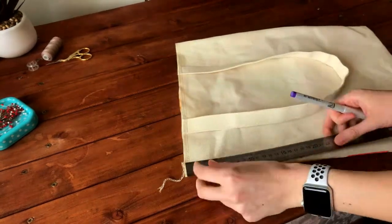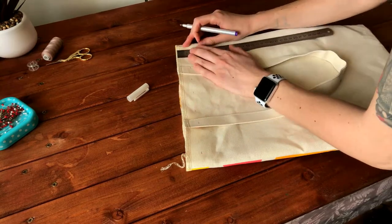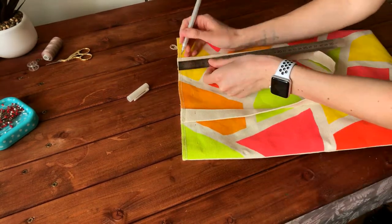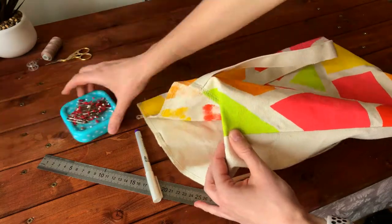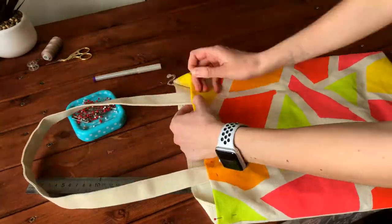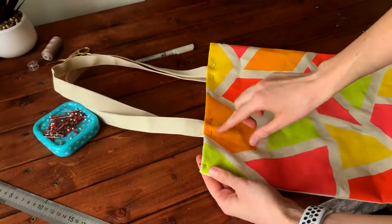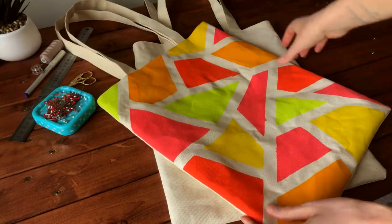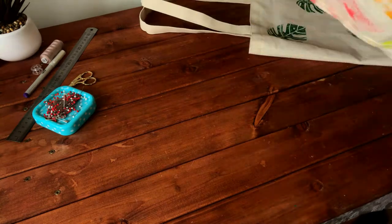Measure two and a half centimeters from the top of the bag and mark it using a vanishing pen. Using these marks, bend the edge inward and pin it with sewing pins. Now we are going to make two finishing lines on the face side of the bag. Our bag is almost done, but there is one optional step you can do.